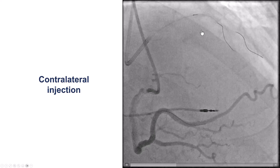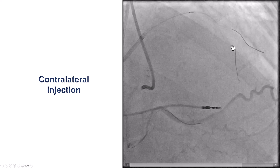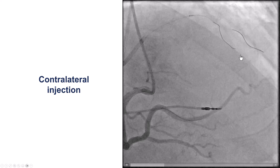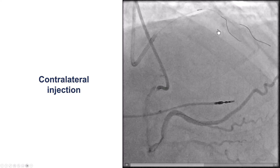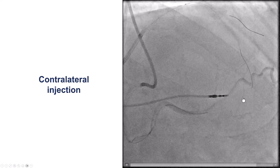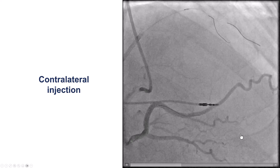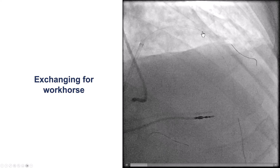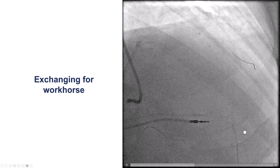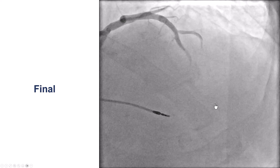Like every CTO, once we think we are through, the next step is a contralateral injection to confirm position. In this case, visualization is poor, but we advance the guide wire and it goes easily, coursing along the vessel — an important tip to confirm the wire is tracking within the target vessel. The next step is to get a single-lumen or dual-lumen microcatheter and exchange this wire for a workhorse wire, which is what was done.